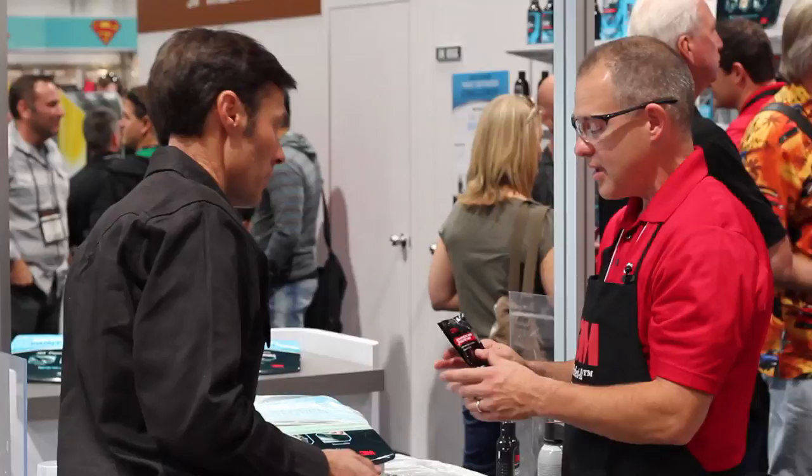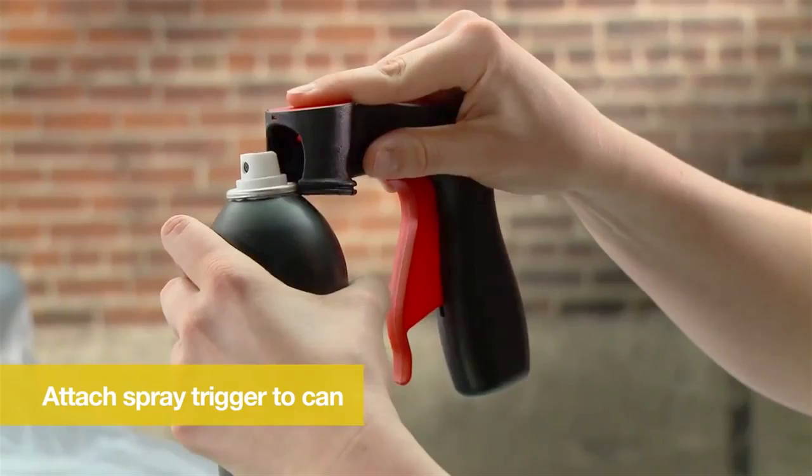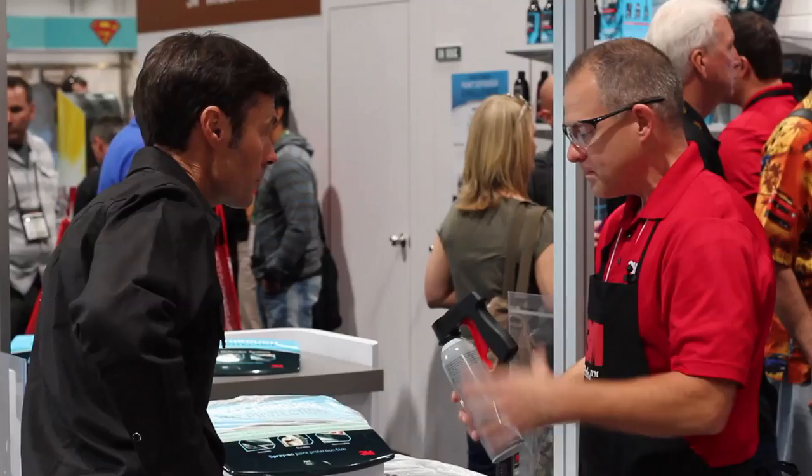We've got this handy trigger — I love that. You pop it on. A lot of people don't think it's a big deal, but after doing that all day over a big area like your whole hood, finger fatigue is a real deal. The other thing we've found is if you give someone a handle and they spray, they're going to spray a much more even spray pattern, which is going to give them a better result.